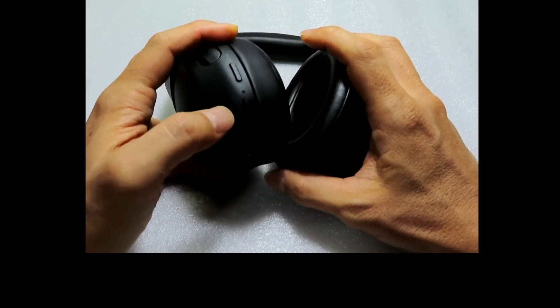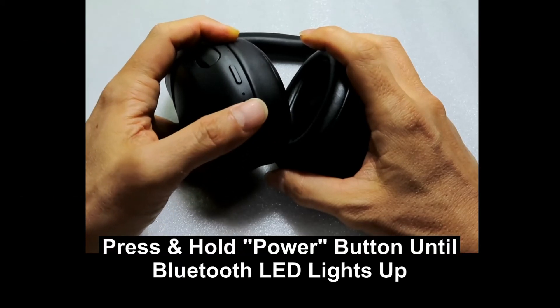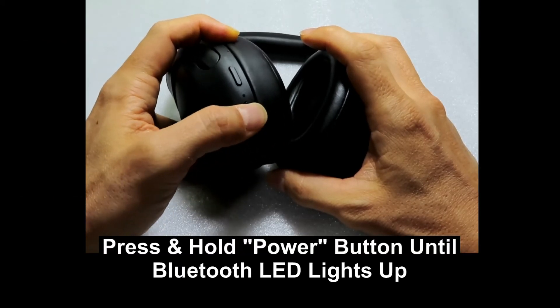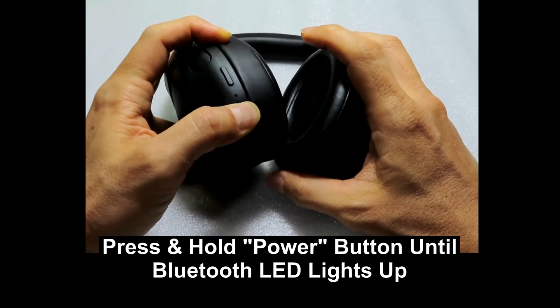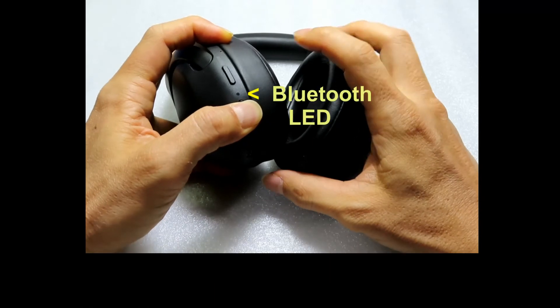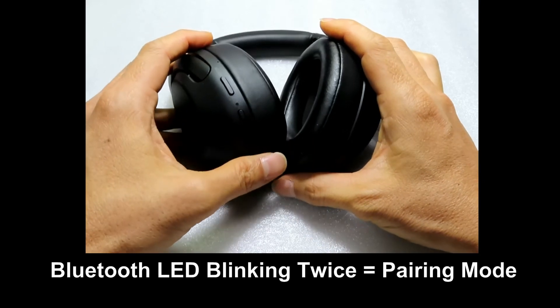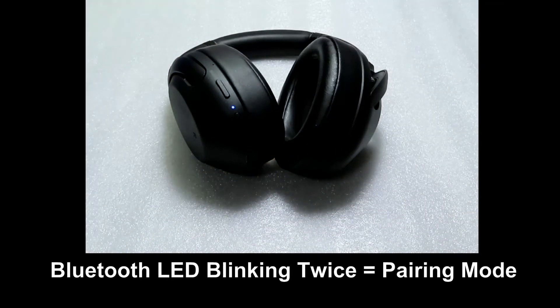Next, press on the power button and hold it there after it powers on. So let's press on it and hold it down. When you see the Bluetooth indicator blinking twice, it is in the Bluetooth pairing mode.